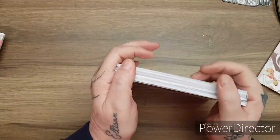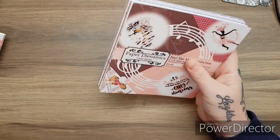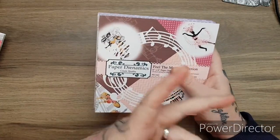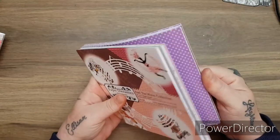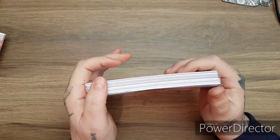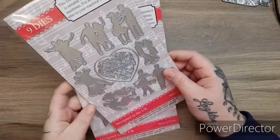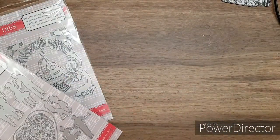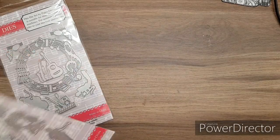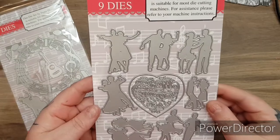So you get that amazing paper pack. I think you can buy these singularly or as part of a huge kit. I'm not sure of the prices, but I will link the site down below and you can go and check everything out. I will link all the products separately so you can go and see them. Then also as part of the kit you get the dies.